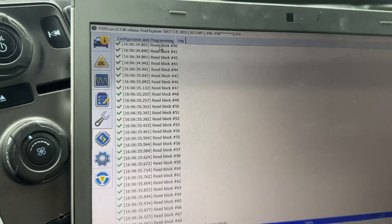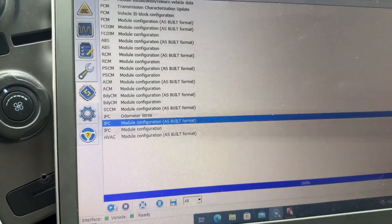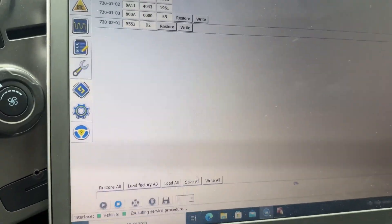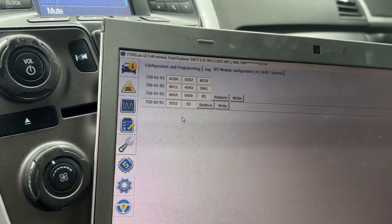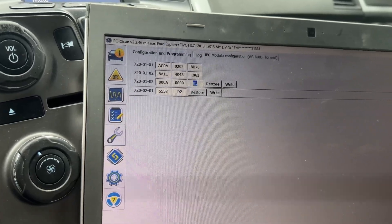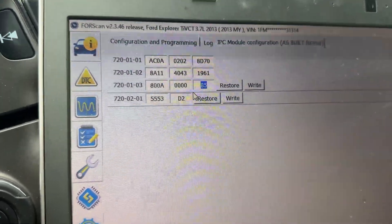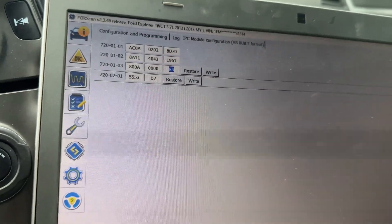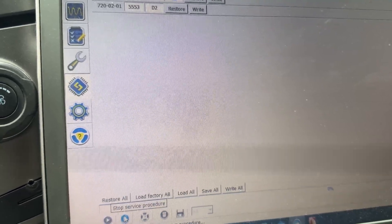Then we go up to this tab, go back, and go to the IPC as-built. It's going to prompt you to do a backup again — come down, click save all, and back it up, which I've already done. Then we're going to find line 720103 and you want it to read 800A000B5. Whatever yours says, switch it to that, hit write, follow the prompts, and then disconnect.